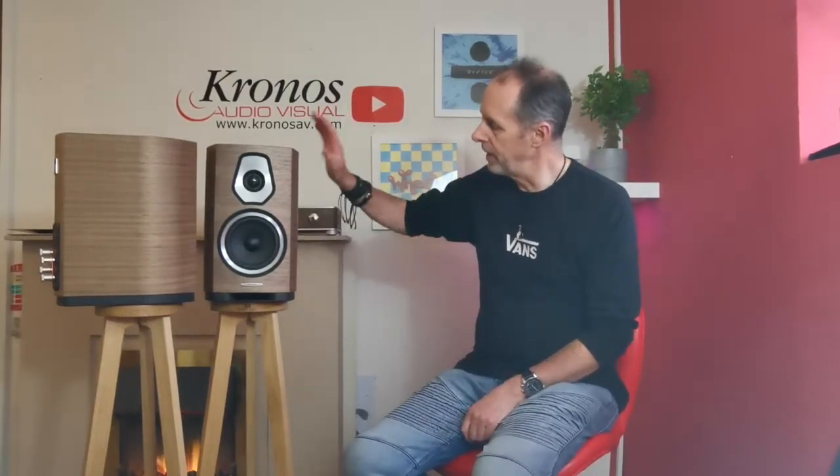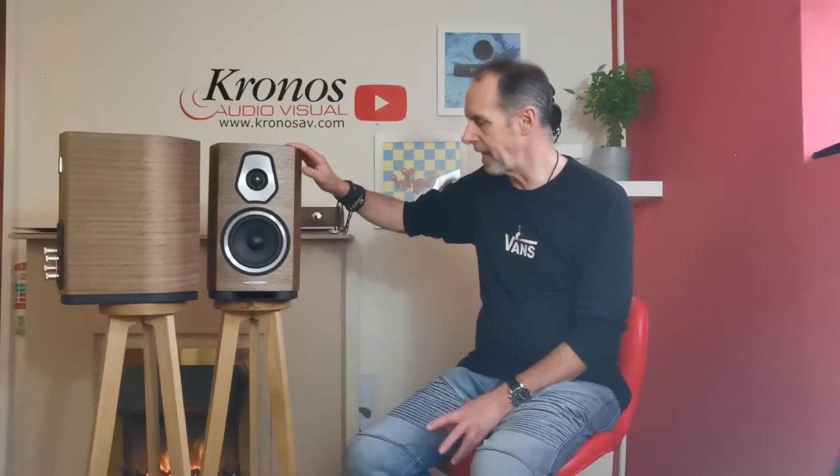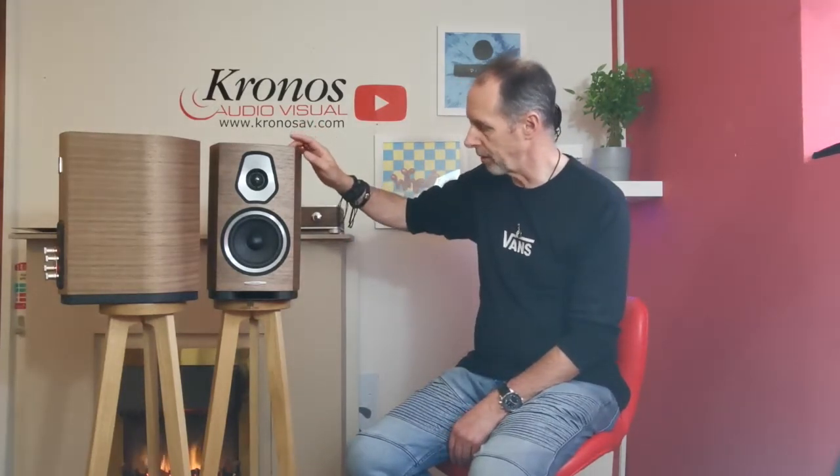Hi, I'm David from Kronos Audiovisual and today in the Video Diaries I'd like to talk about the Sonus Faber Soneto range of speakers. Sonus Faber are a very famous Italian loudspeaker designer — all handmade in Italy — with stunning cabinet work. The Soneto range is the second range in Sonus Faber's complete catalogue, and there are basically five speakers within it. This is the entry-level product, the Soneto One, which retails at $1,449.